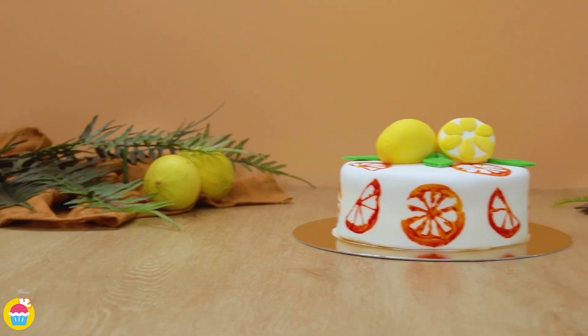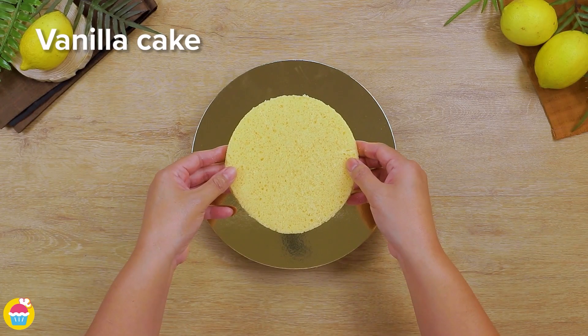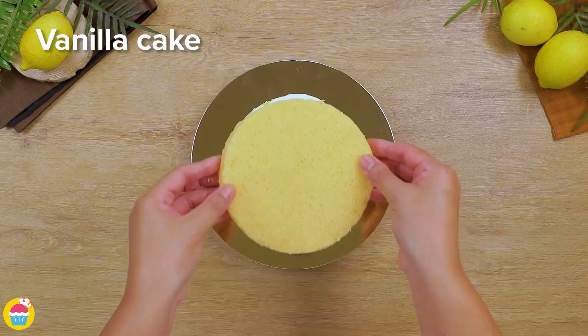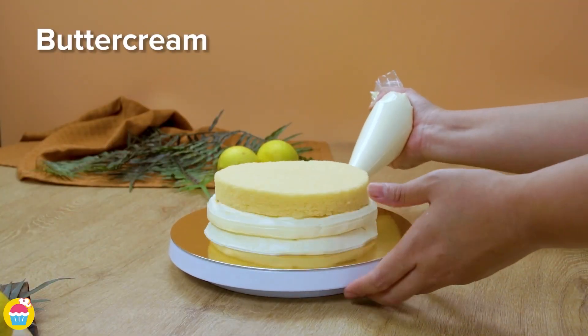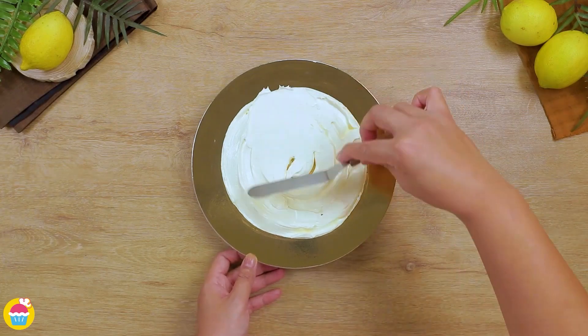Check out this really cool citrusy stamp cake — that's right, we are going to be using real fruit to make stamps with food colouring. How cool is that? Just get your basic vanilla cake or whichever cake you prefer, layer it with some buttercream icing, coat the outside in it too and smooth it over.